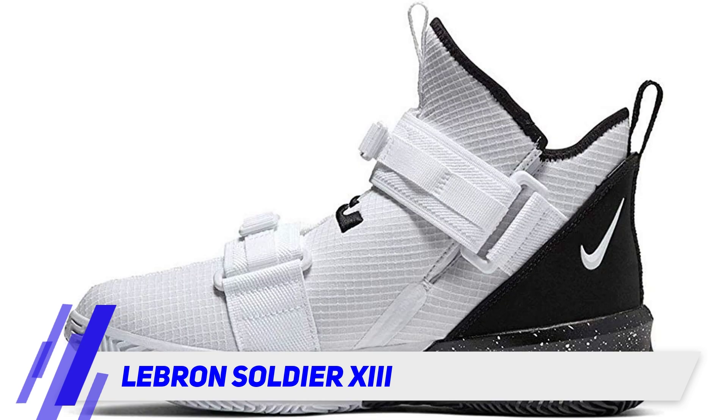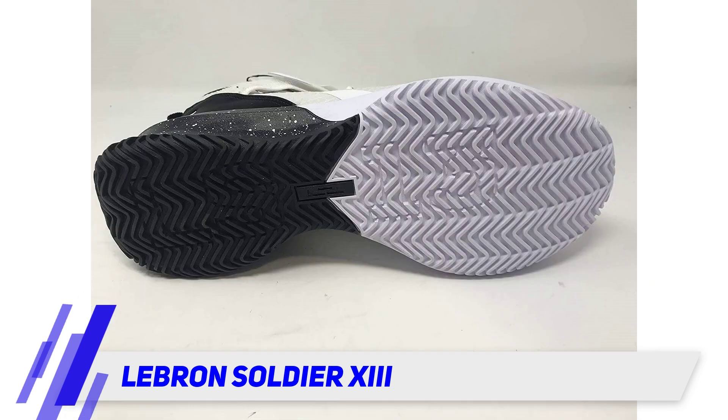You're likely going to want to go a half size up when picking out your pair. It's also important to note that those with wider feet may not want to pull or tighten the straps all the way.